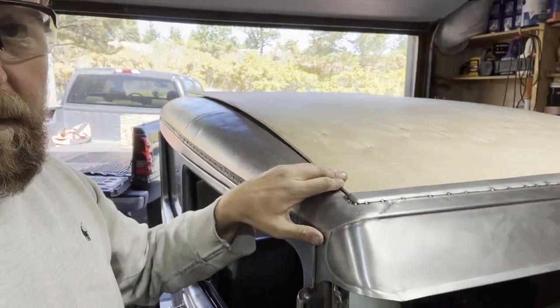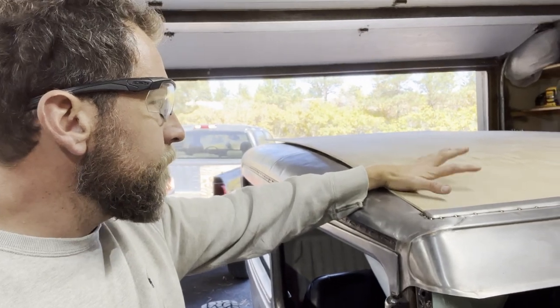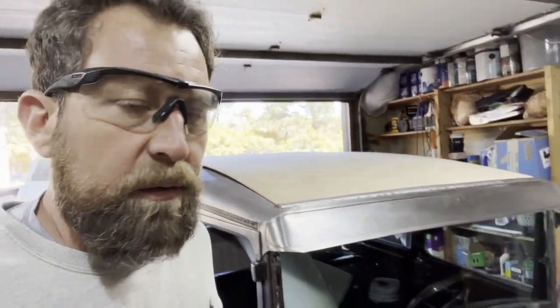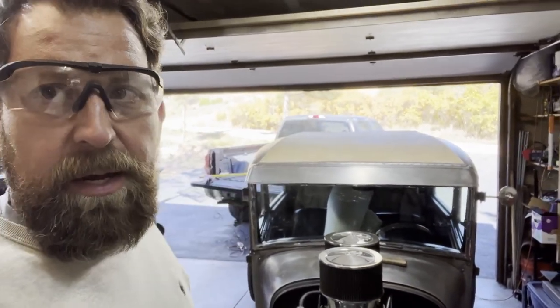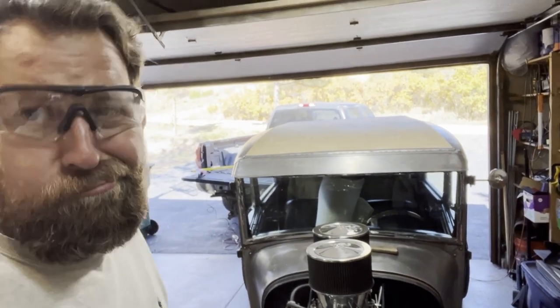That'll give me a chance to put a little stain or sealer on this wood while I'm working on finishing all the tack welding all the way in. I've got a lot of work to do — you get the idea of what it looks like. When I come back we'll have this thing tied down all the way around and hopefully at least stained.